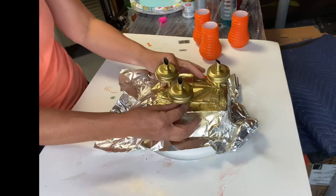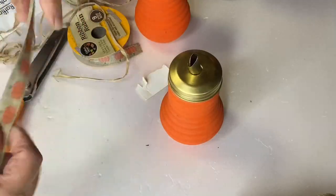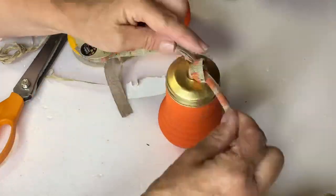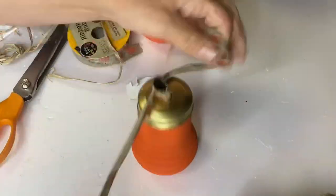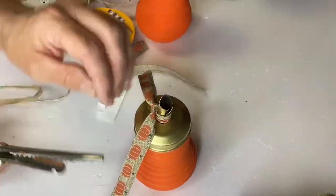I took the spout tops and spray painted them with Shortcuts, a brand I found at Hobby Lobby — be sure to wear a mask. This gold tone looked great, and once that was dry I added some pumpkin ribbon, which I believe I got at Hobby Lobby.